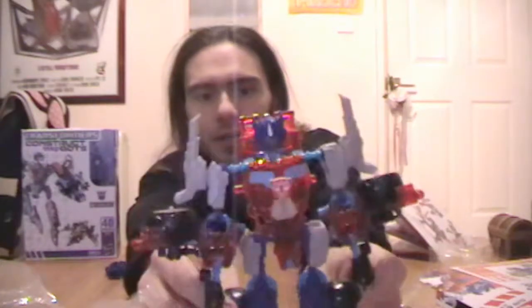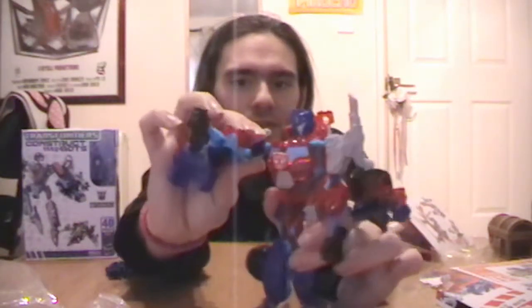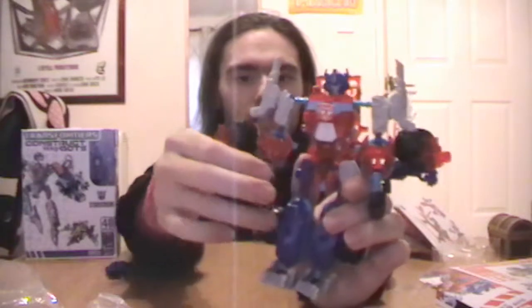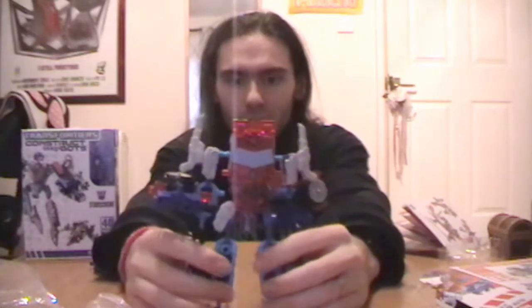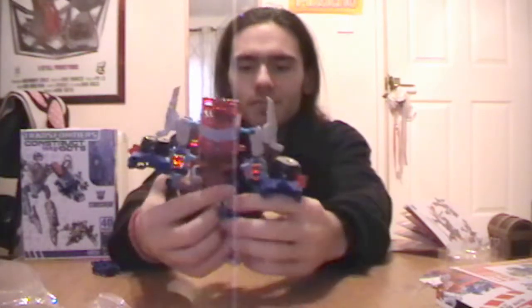Yeah, he looks about right, more or less. I think I goofed a bit on the wheels at the bottom, but otherwise he's turned out pretty good. Little bits have fallen off, as with any construction toy — there are always some fiddly bits. His arms move reasonably well thanks to the ball joints. He's got articulation at the elbows, at the shoulders, and at the knees as well. You can make him look like he's running, and he can do the splits pretty well. So that is Construct Bots Optimus Prime, as well as I can build him.